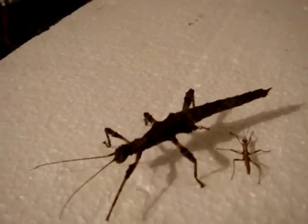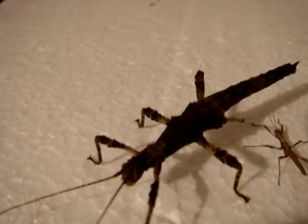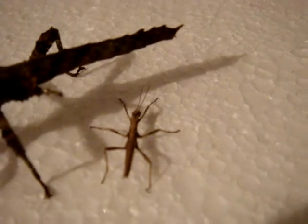Here you go for the size comparison. This nymph is around 5 months old and this nymph is around about 5 days old.